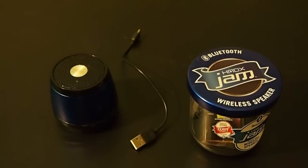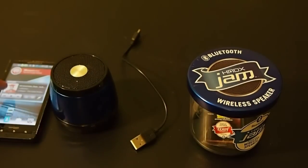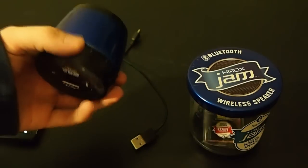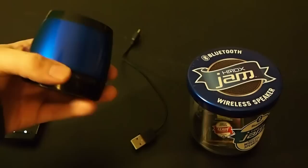Now I will play a song off my cell phone hooked up to the Bluetooth and show you the sound that comes out of this. Even though you're connected, sometimes you have to press the play button down and then it will sense it.